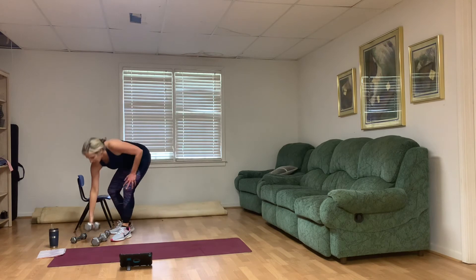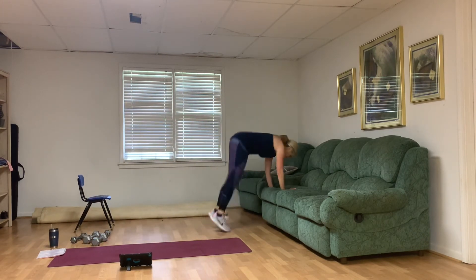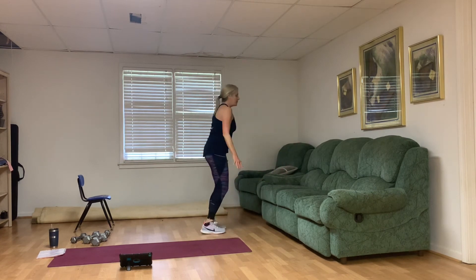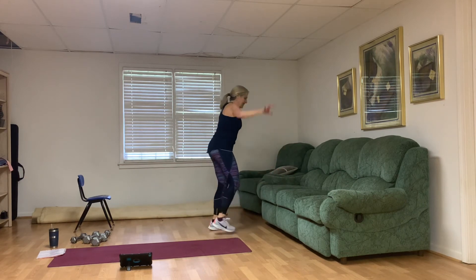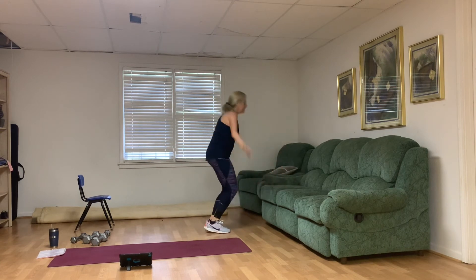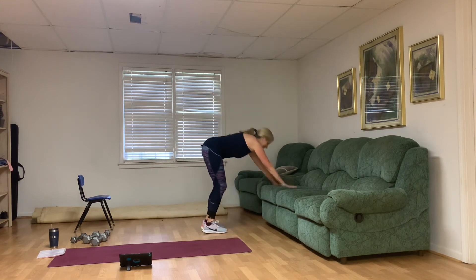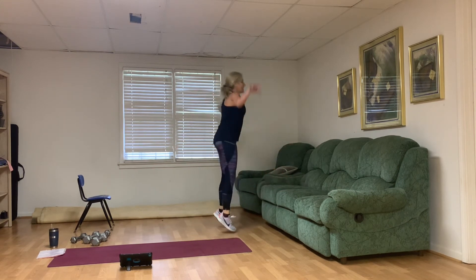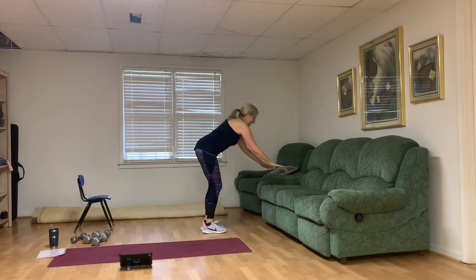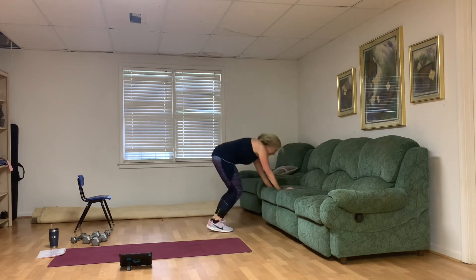Donkey kick jumping jack — smile on your face. One, two — low impact version — three, four, five, six, seven — having fun yet? — eight, nine, ten.